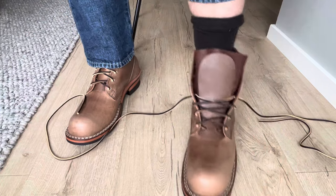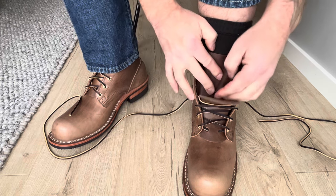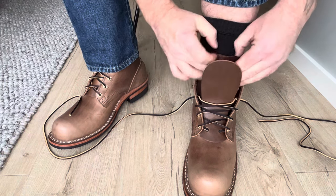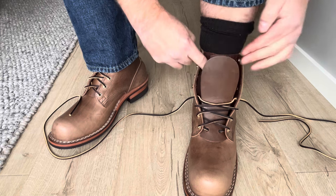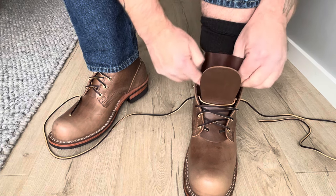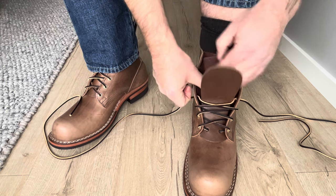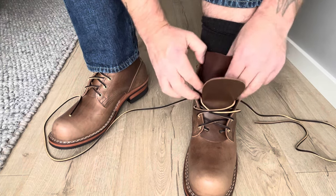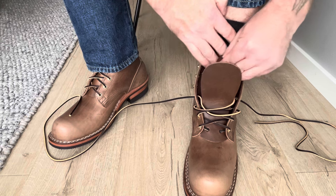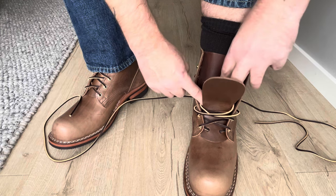Since I'm doing the patina thunderdome now, I'm not sure what to do with this pair. If I'm thinking about entering the next thunderdome, maybe I should leave them in the box and not wear them before October — I'm not sure, but probably not. I think that's okay.